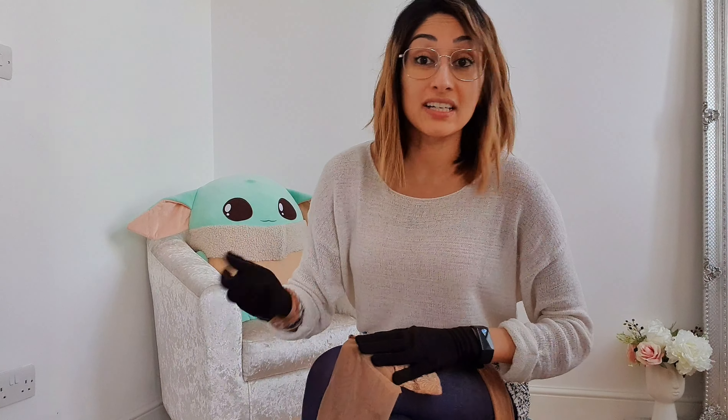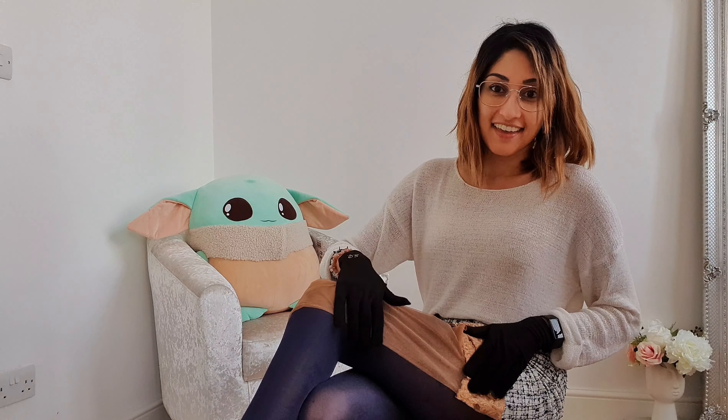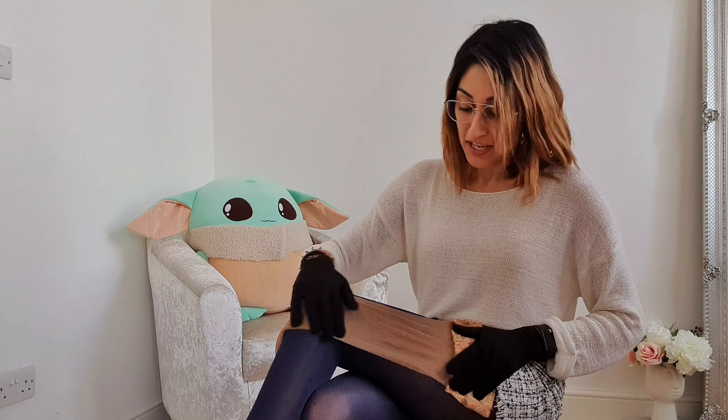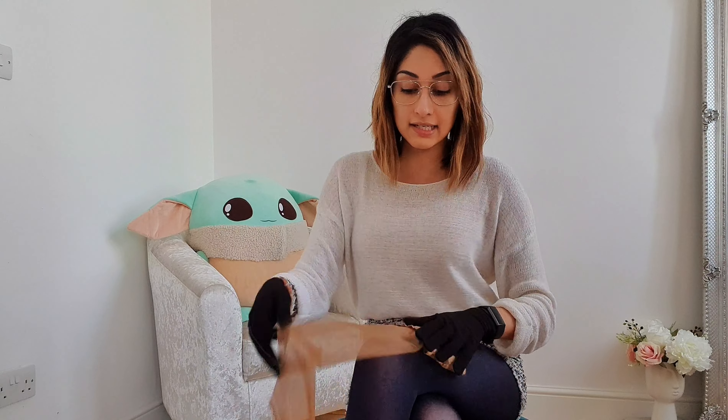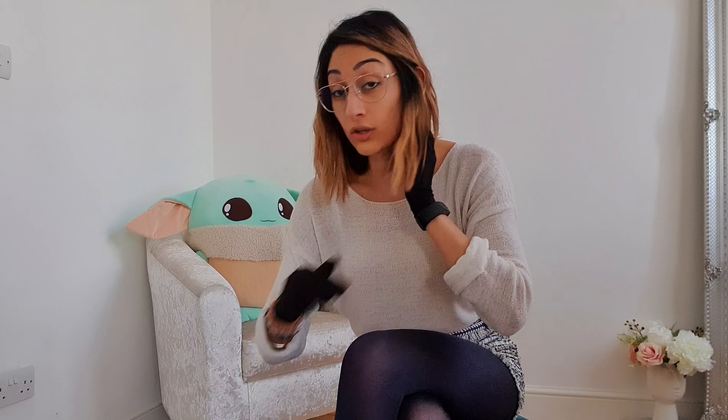In terms of placement, I normally wear my hold-ups quite high because I don't like them sitting too low. The standard recommended placement tends to be mid-thigh, but I tend to wear mine higher if not further up my leg - the further up they can go, the better for me. There's no right or wrong way; it's personal preference. I prefer higher because I wear a lot of short skirts and dresses, so it's finding that balance.